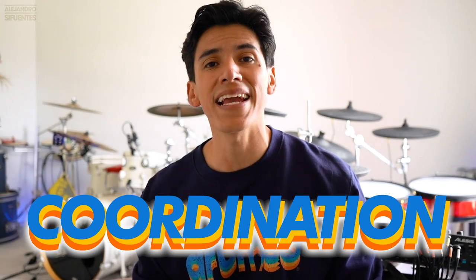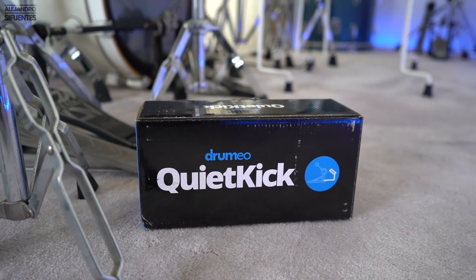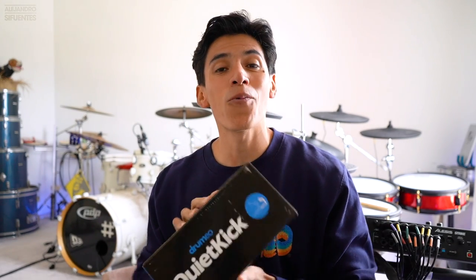Hello guys, in today's video I want to show you three different exercises for your right foot, the kick foot. The first one is going to be for speed, the second one for dynamics, and the third one for coordination. The fun part is that we're going to use our new Dromeo Quiet Kick. This is going to be awesome, but first let's see what's inside the box.